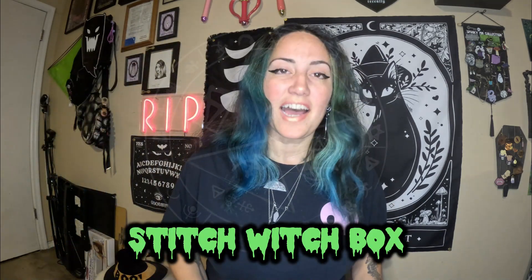Hi guys, it's Lita. I have a spooky box unboxing for you guys. This is the Stitch Witch box. Let's go ahead and get into this box.